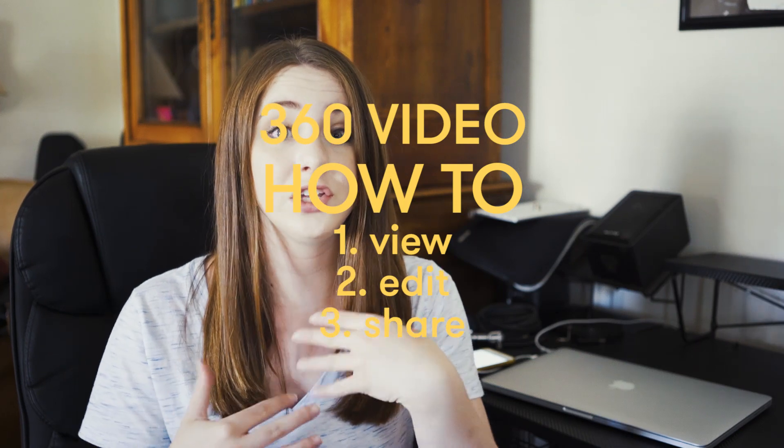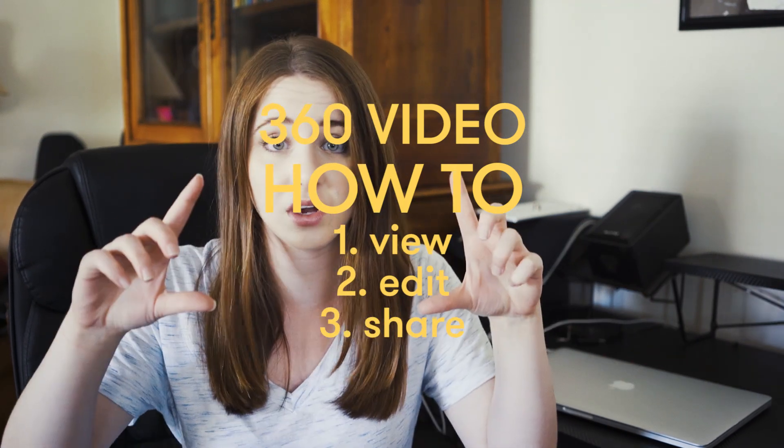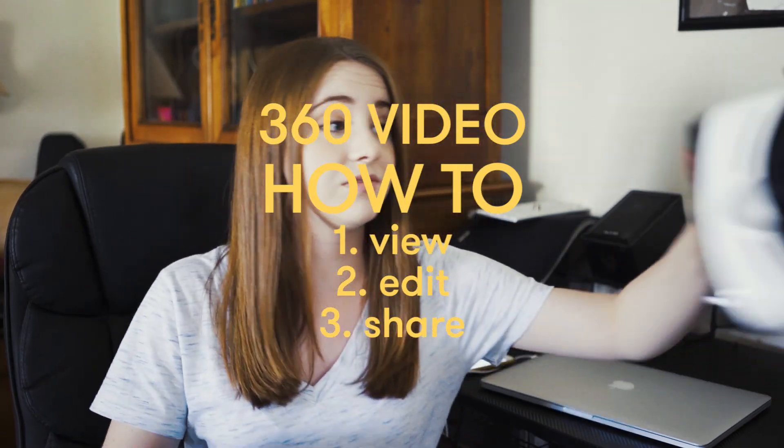I got a lot of questions on how did I shoot it, how did I edit it, how do you share it, and how do you view it on the fancy VR goggles. So this is what this video is all about.